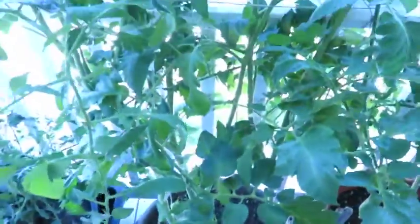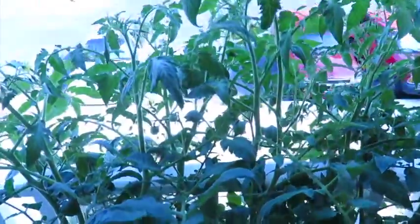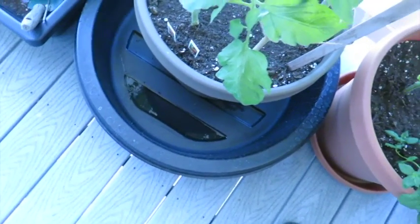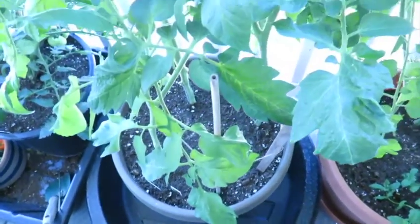This one is huge — just massive. Look at these stalks on that. What I've done is put another bucket underneath there, and I just fill that with water. The roots just suck it right up into the plant.